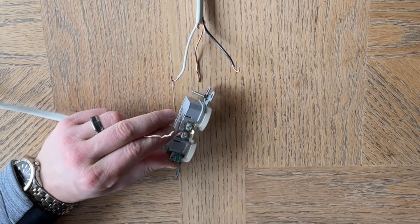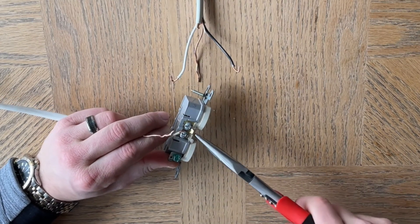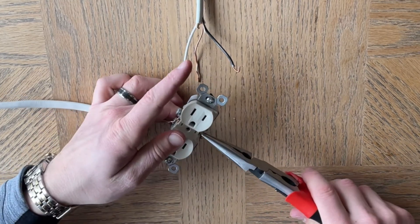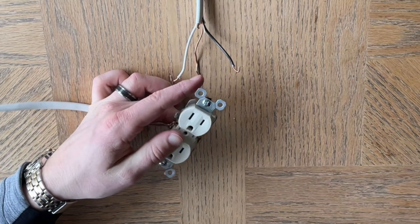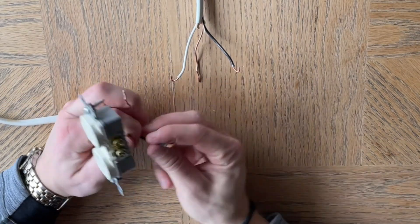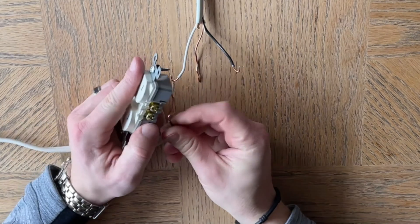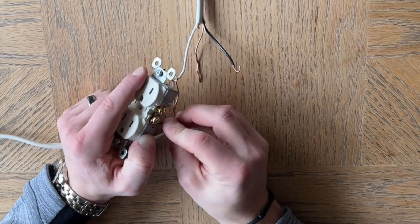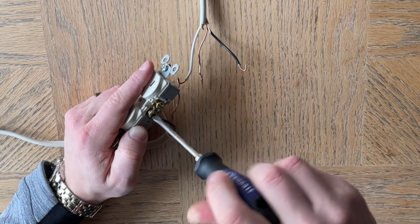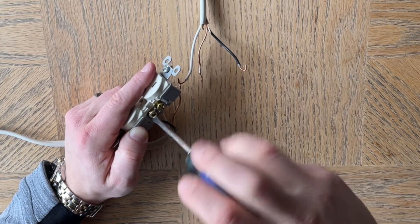And then you see this little tab right here — you're going to break this off. Break it off the other side. And there we go. So now what that did was separate the outlet, the receptacle from itself. It separated it, so now you technically have two separate outlets or two separate receptacles.